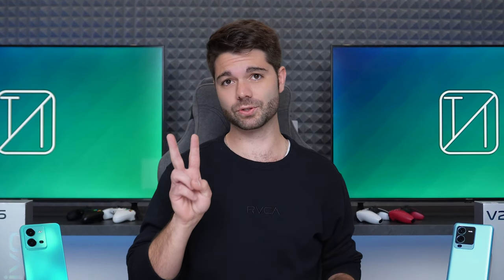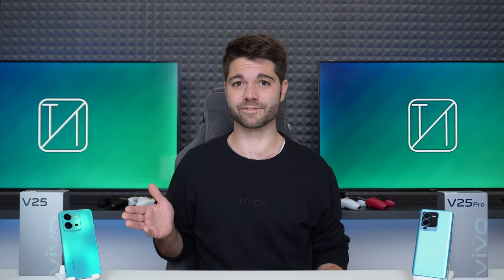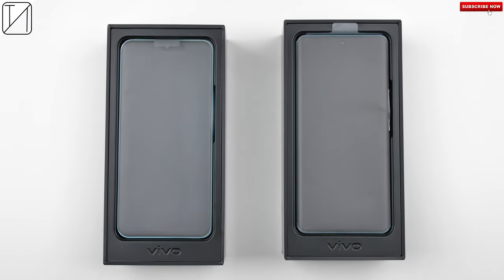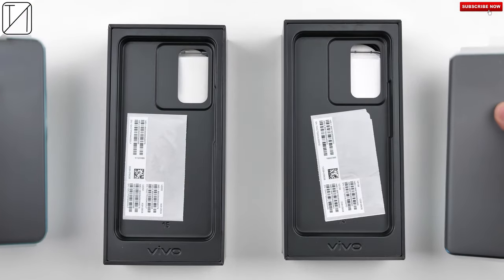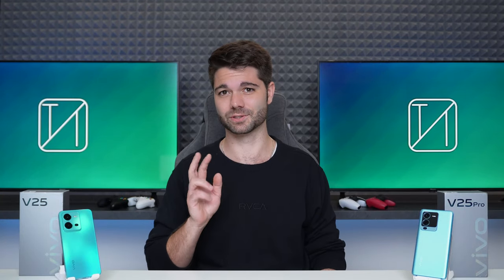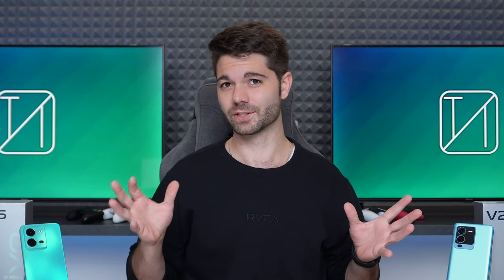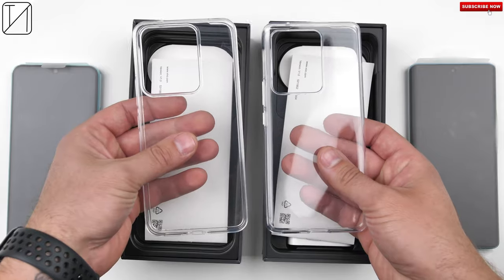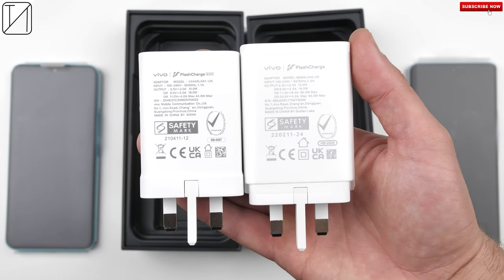What's up guys, Technic here and today we're going to be covering all aspects of the two new Vivo mid-range champions, the V25 and V25 Pro — the successors to the V23 and V23 Pro, which had mad front-facing flashes. They still have great selfie cameras but have put more energy into the rest of the phone. Both boxes include wired earbuds, a silicone case, a charging cable and charging brick.